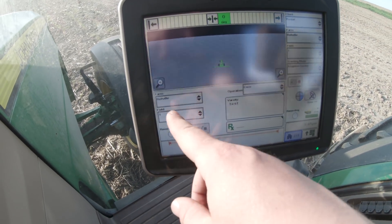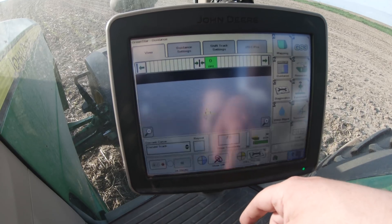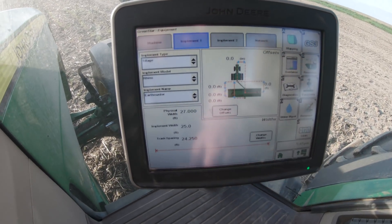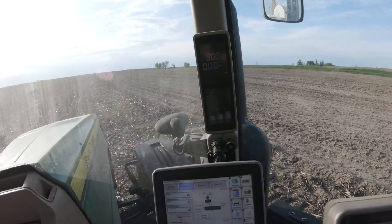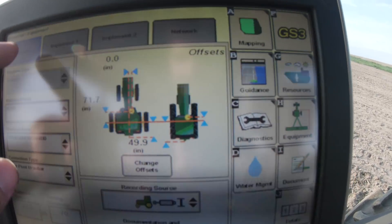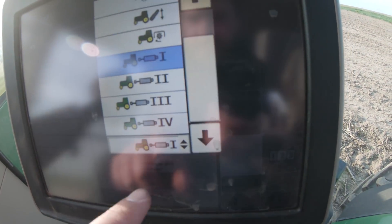I misspelled Rockville, but to set this up we would go into Green Star, choose equipment and implement, and set our implement information in there. It looks pretty good — I have the track spacing set for 24 feet and 0.5 inches, that way there's a little bit of overlap, just enough so there isn't a space where we haven't hit. To get the tractor to record your coverage, I have it set up to record with SCV1, which you can find in the equipment tab under the Green Star menu.